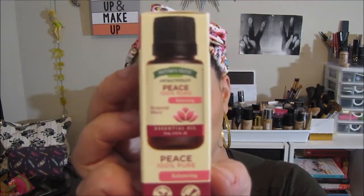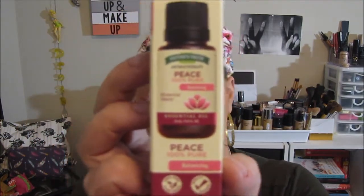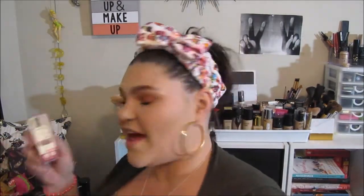This is an aromatherapy essential oil and I love this. I actually want to get one of those bracelets or necklaces that has those little compartments where you can put the oil in and have it with you all the time. I've been looking into getting something like that, so this is actually perfect for that. I love these.